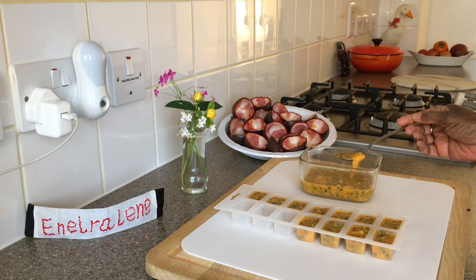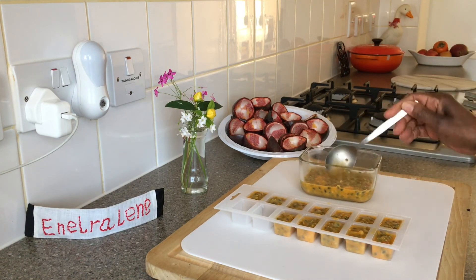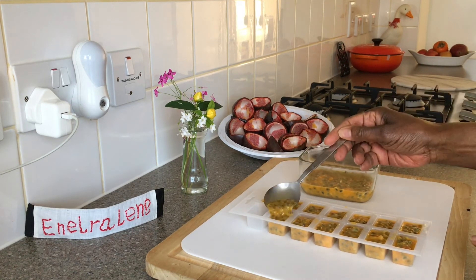After filling the tray, cover with cling film and place in the freezer. The frozen cubes can then be transferred to a freezer bag.